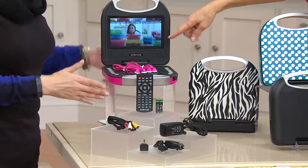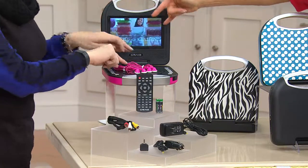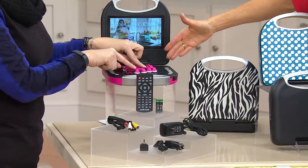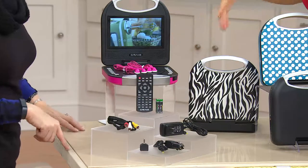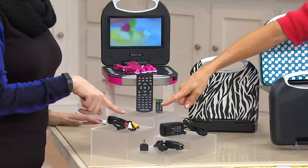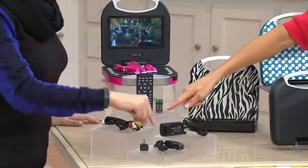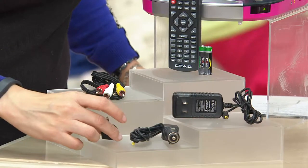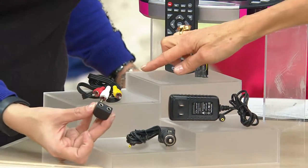Look at everything you're getting. You're getting dual earbuds with a splitter. It's portable when you're on a road trip going to grandmother's house. It's got a four-hour rechargeable battery life. It also has a car charger as well, and an AV cable to be able to plug it in.